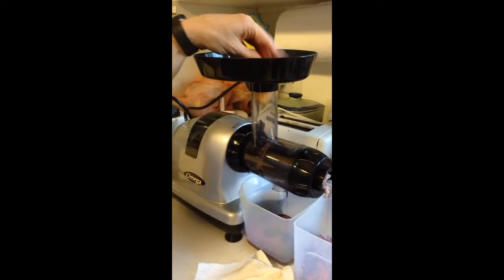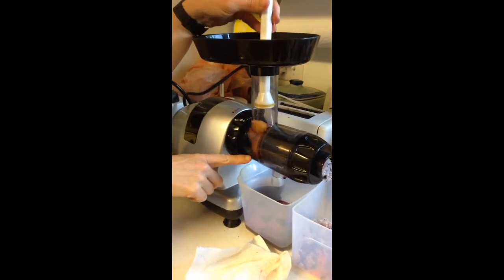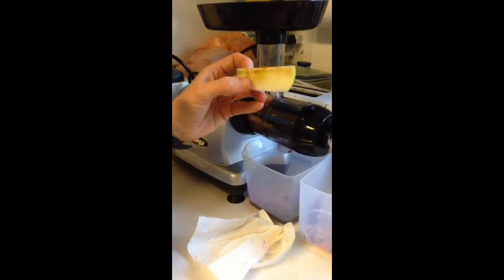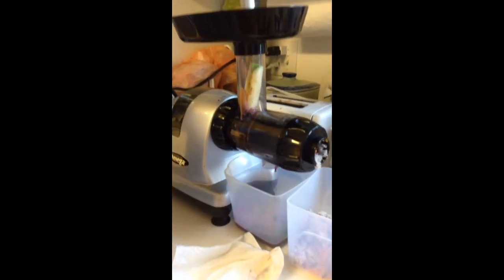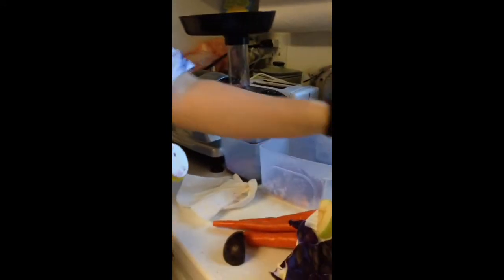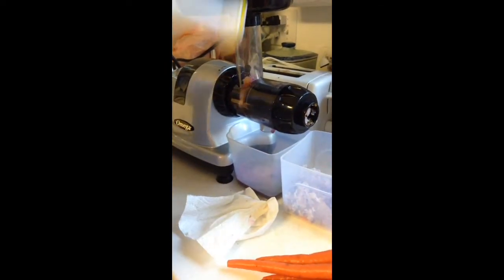Now I'm going to take a plum — push it down. You can see it gets really juicy in there. Next I'll show you an apple. With the apple, you can juice the seeds and all because the seeds are good for you. Even the cyanide that's in fruit seeds is in a form that's not poisonous to people and is actually anti-cancer.